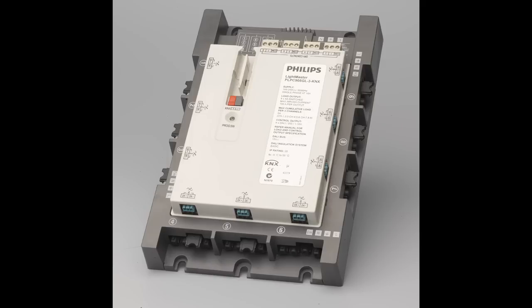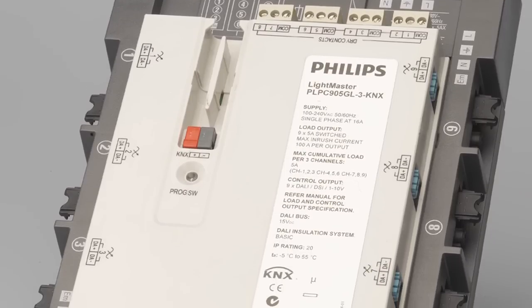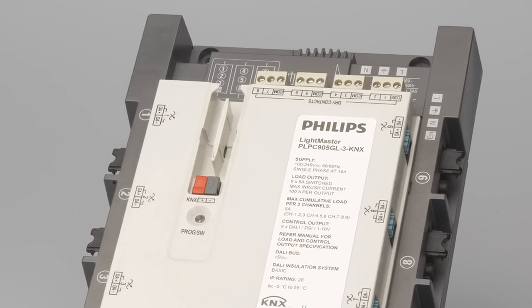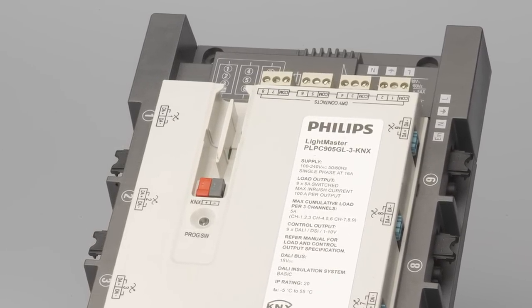Philips is introducing a new range of products for integration onto KNX networks. KNX is a worldwide standard for building controls with over 500 manufacturers. Philips is the first lamp and luminaire manufacturer to bring its knowledge to this market, enabling customers to reduce wiring and installation costs by integrating DALI networks within the KNX system. Philips will also be offering the first nine-channel pluggable KNX LCM, designed to be housed in the ceiling for fast, easy installation or structured cabling for retail and office applications.